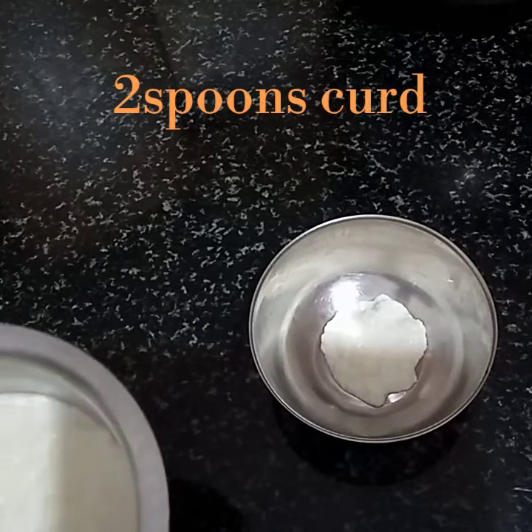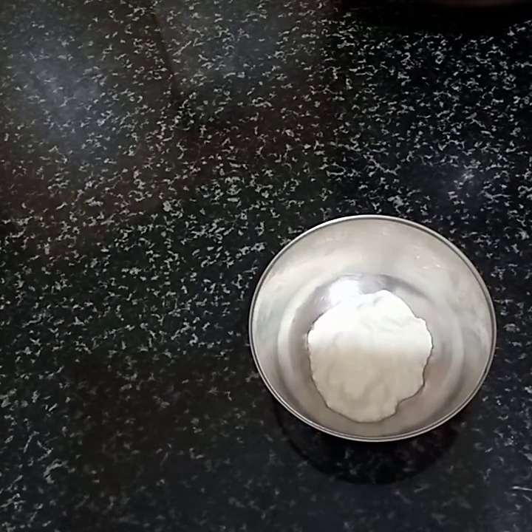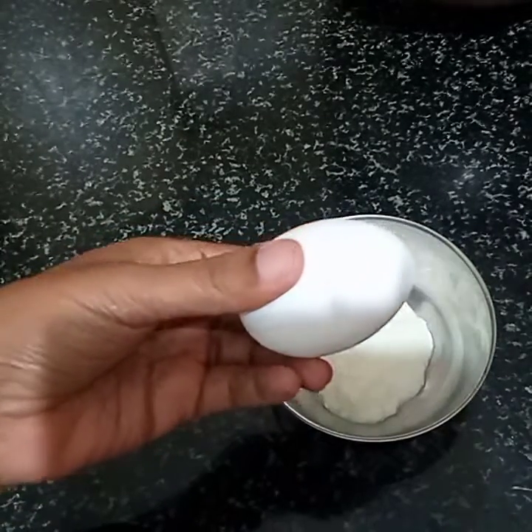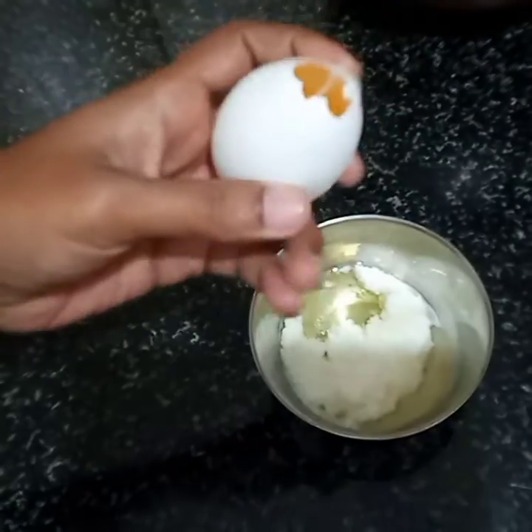Add 2 tablespoons of pepper. Add a full egg and the egg white.